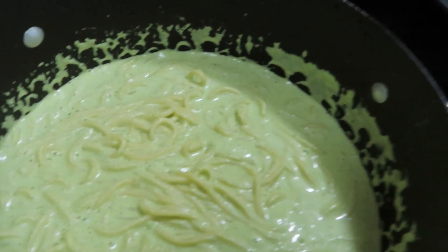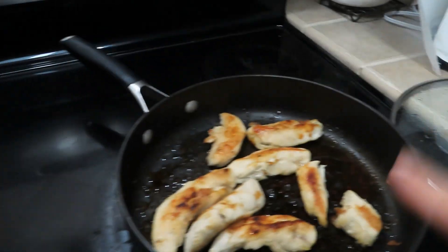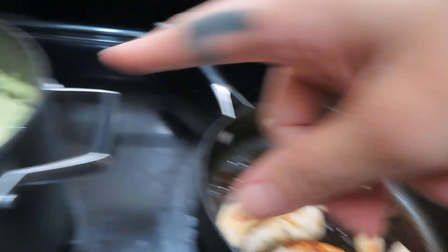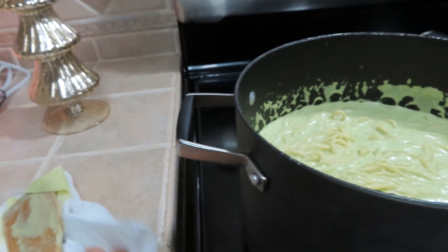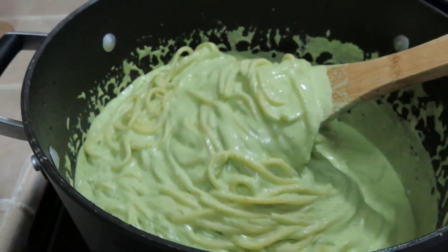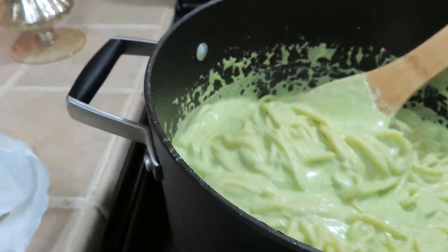Look how beautiful that green spaghetti looks, you guys — it's ready! We're gonna eat it with chicken. You can also top it off with chicken right on top of the spaghetti. It looks really nice and green, and it is so delicious — y'all need to try it!